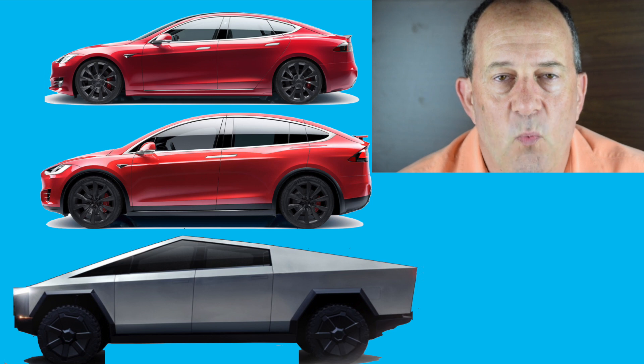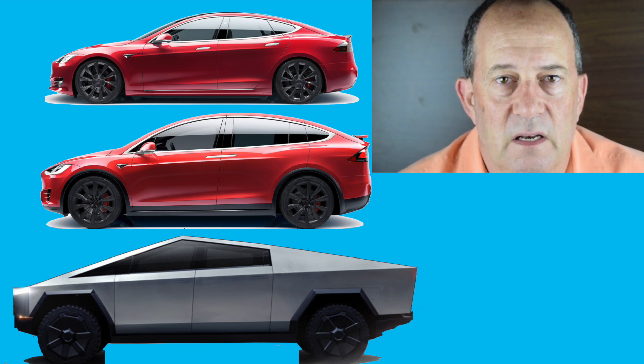I don't believe we need to add the weight of the skateboard underneath the Cybertruck into the exoskeleton. There should be some structural components that connect to or attach to the skateboard, but I don't think that's going to be a lot of weight — maybe 50 to 100 pounds on top — which could get it close to the same as the Tesla Model S and probably less than the Tesla Model X.